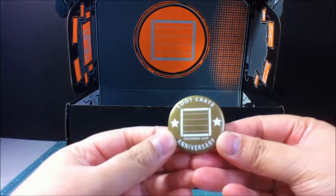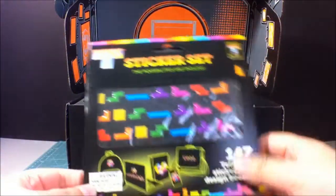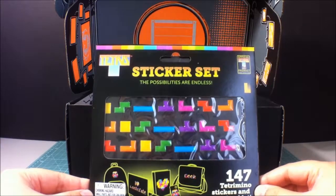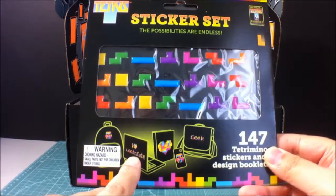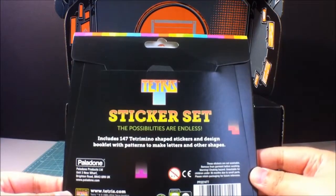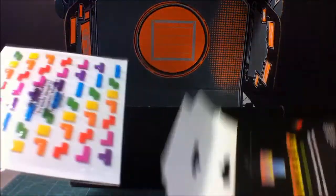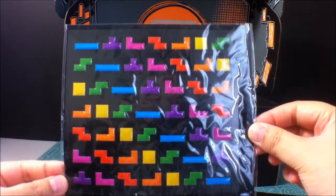Let's see the pin. There you go — the Great Anniversary pin. It's pretty nice, it's all gold. Tetris, like I said. And what is this? A sticker set. So you can basically put these little stickers however you like, just like Tetris but in little shapes — on a bag, phone, laptop, whatever. There's 147 of these. Just some nice little neon colored Tetris shapes. Pretty cool.